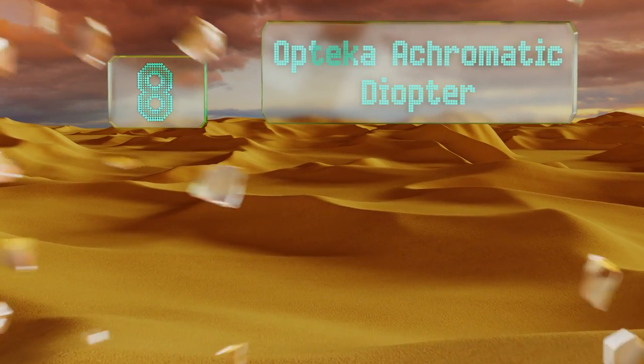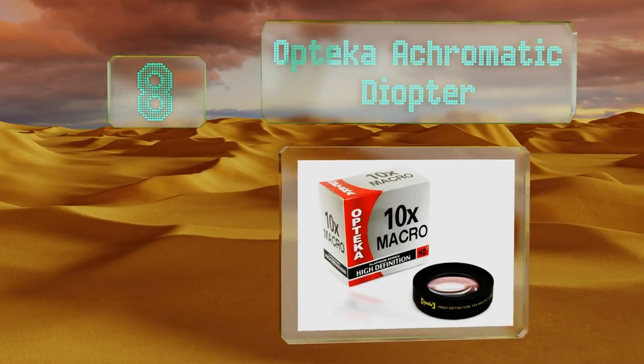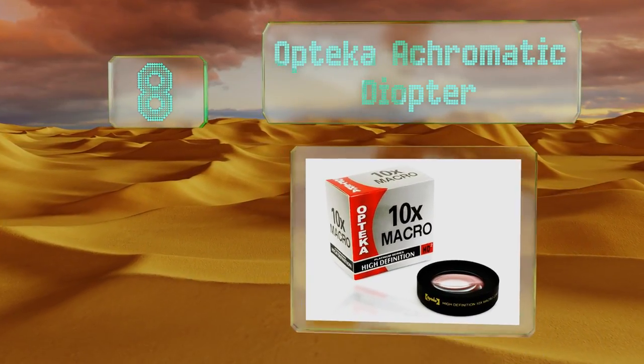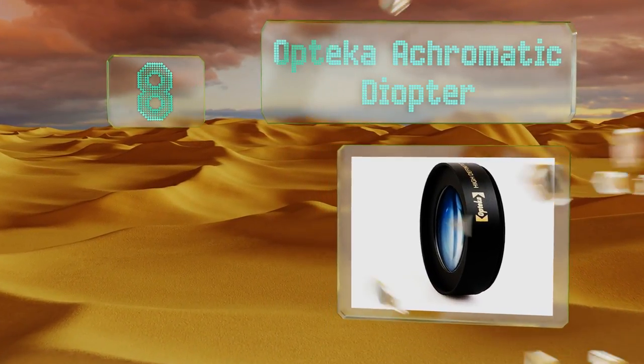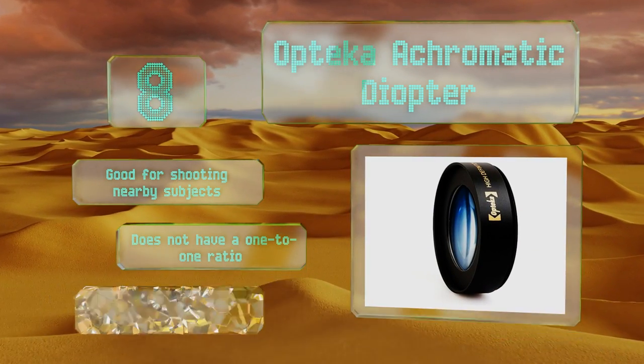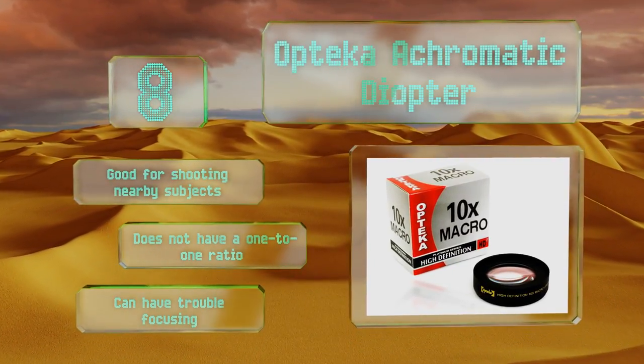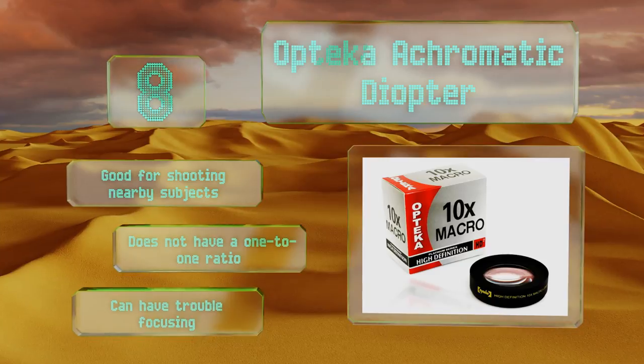Coming in at number 8, amateurs looking to play around with intense close-ups can affix the very affordable Optica achromatic diopter to the end of most camera lenses, as long as the filter threads are 52mm or 58mm. Offering magnification up to 10 times life size, it works best in manual mode. It's good for shooting nearby subjects, however it doesn't have a 1:1 ratio and it can have trouble focusing.